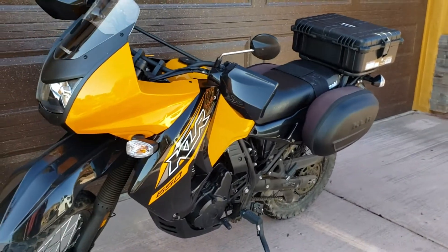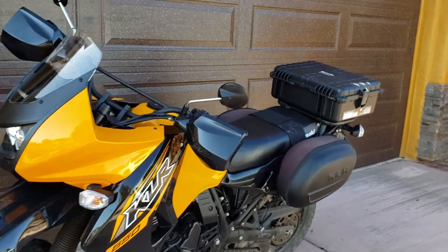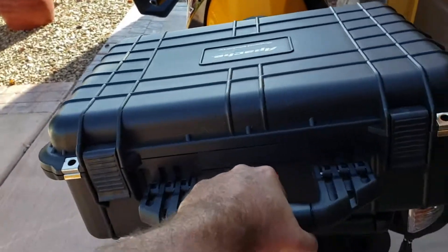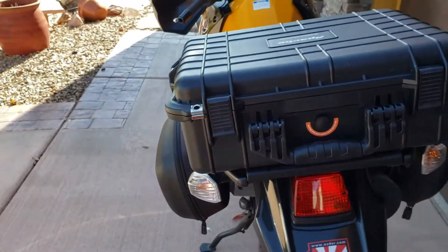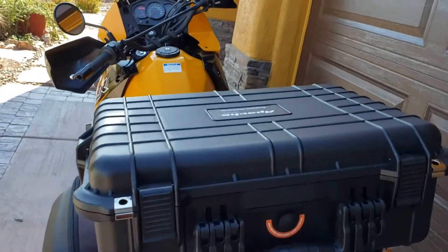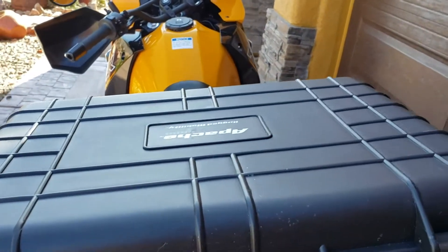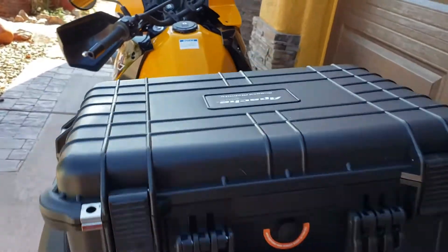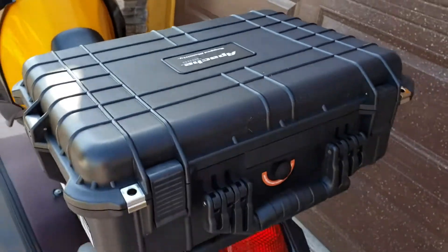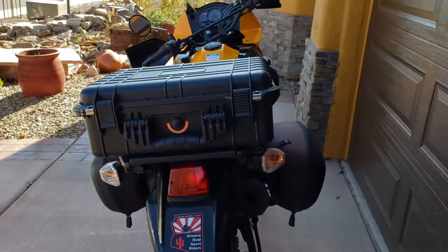I think it took me — the longest part was going to the store — but altogether I think I've got about 45 minutes into this. It's not going anywhere; it's on there locked down nice and tight. And if we ever want to change it back, pop those four bolts out — the originals are down in the old tool pouch below — and just put those back. That simple.